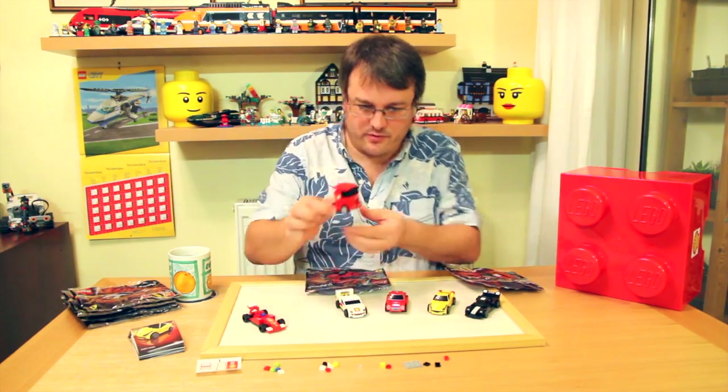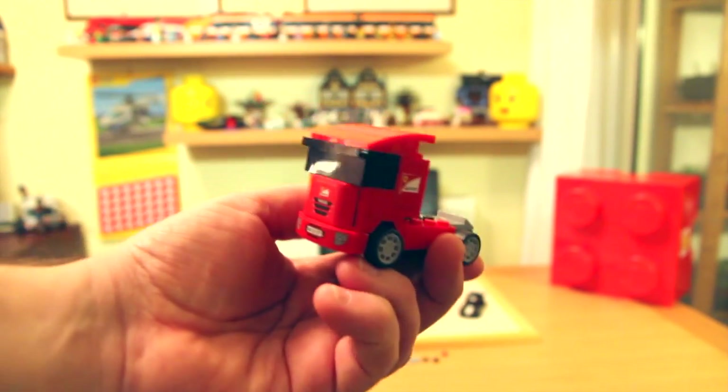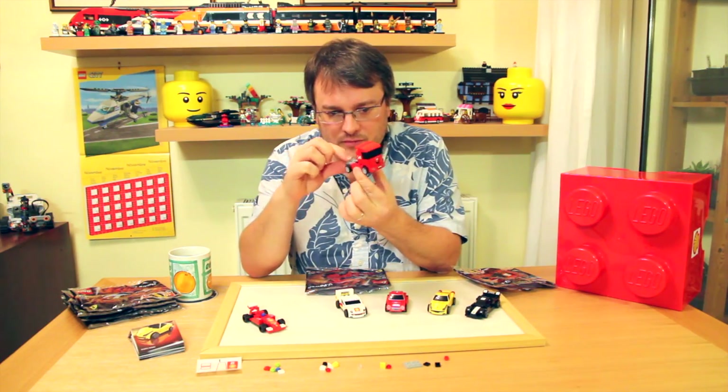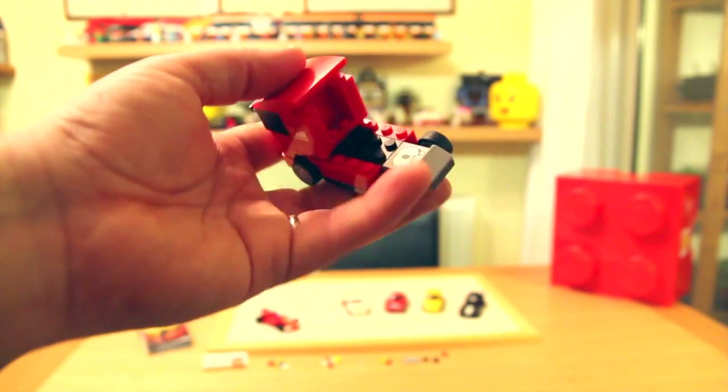Next up, we've got the Scuderia Ferrari truck. Really nice little design, I was impressed with this. For a small model, it looks really pretty. Nice swooped back on it.